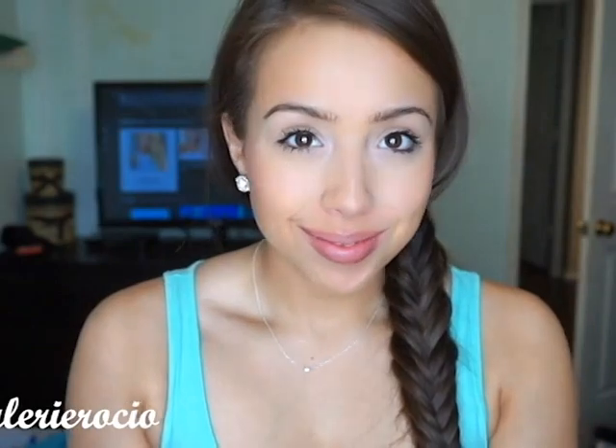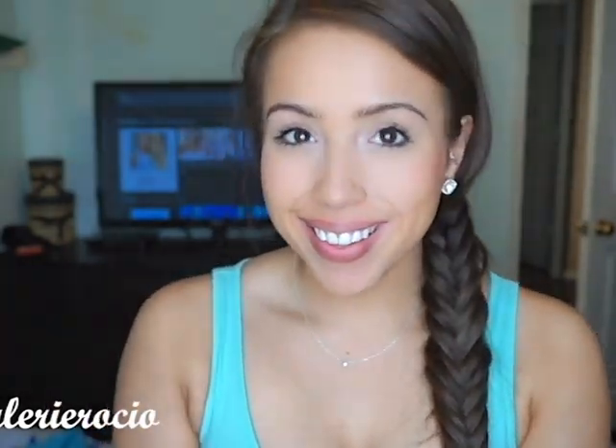And that's pretty much it for this look! If you like this everyday look, stay tuned for more, and comment below and I can give you some more. Thanks for watching and please subscribe.